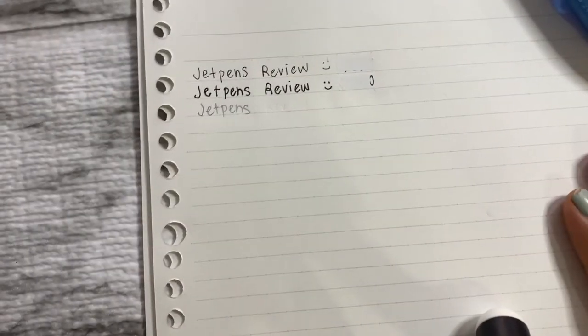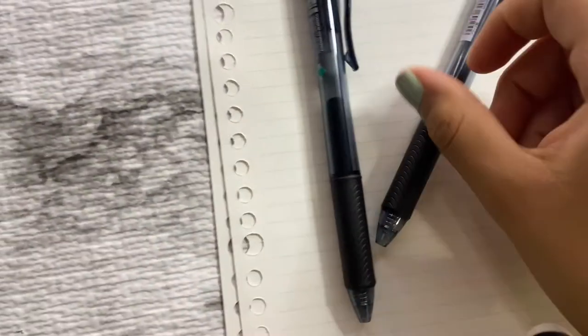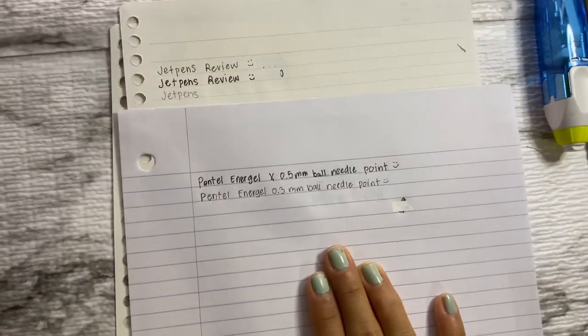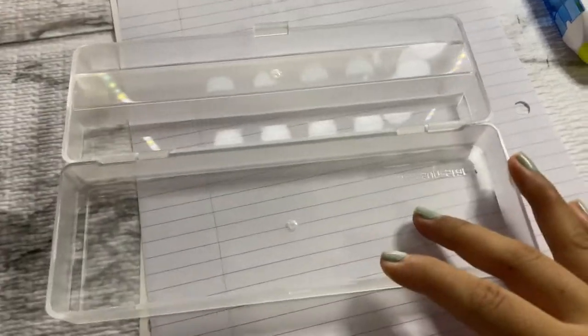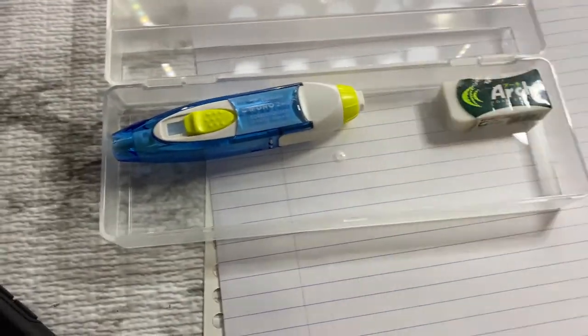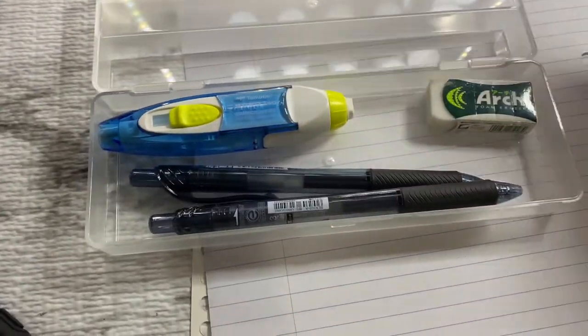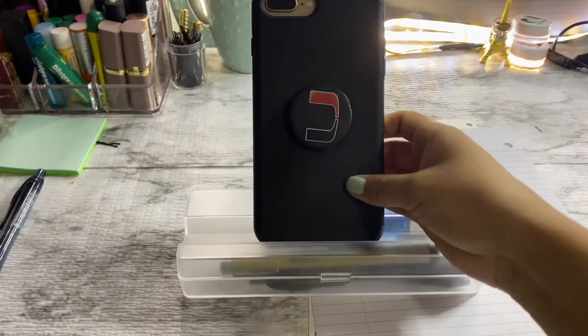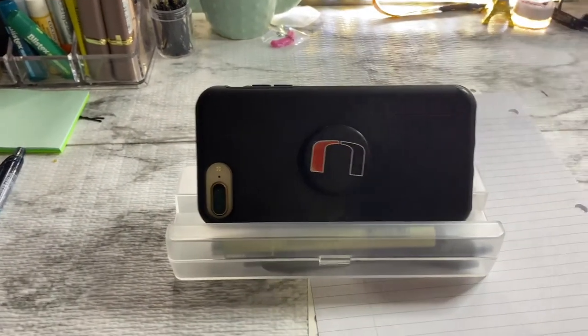Overall I really liked everything. The pens don't smear a lot. This is the Kokuyo loose leaf paper compared to regular loose leaf from any store. Here's the clear case with my correction tape, eraser, and two pens — close it up and you have a handy pencil case with a phone stand built right in.